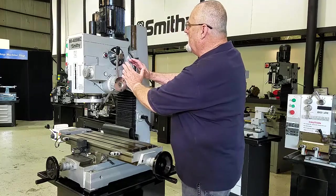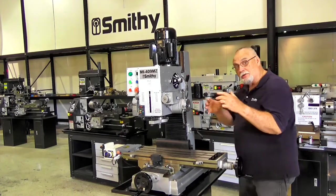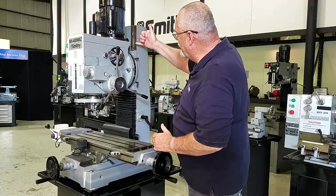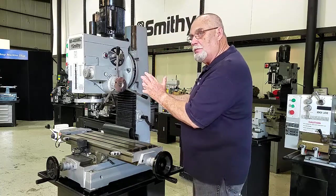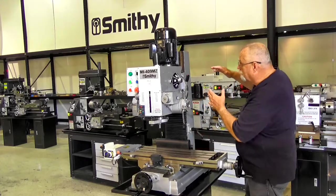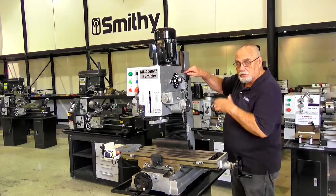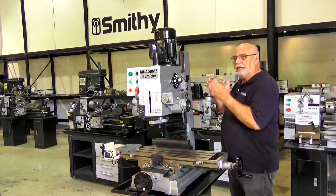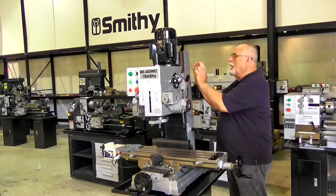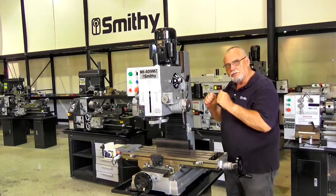Something really nice about this mill — the mill head here is not mounted on one of those round columns where everything slips sideways on you when you raise it up and down. This has precision machined ways that keep that alignment whether you're down here close to the table or way up high for those bigger projects. There's an adjustment here called a gib. The gib controls the fit between the mill head and the column, so you can adjust that to keep your accuracy in your machine.